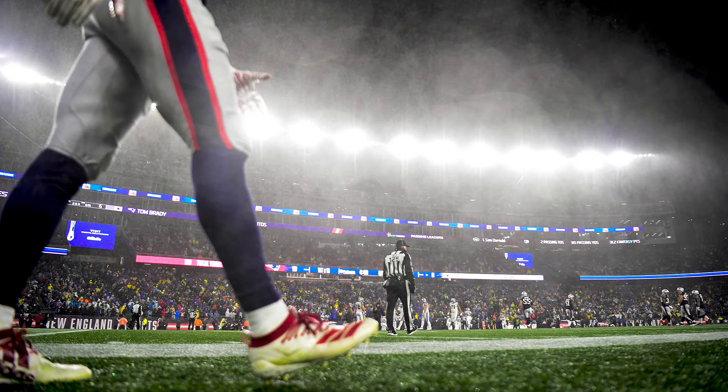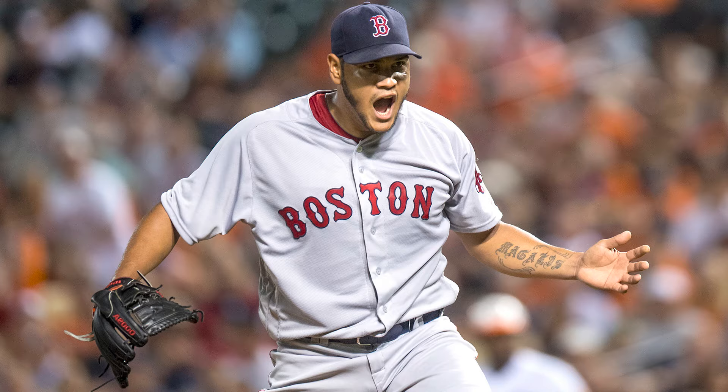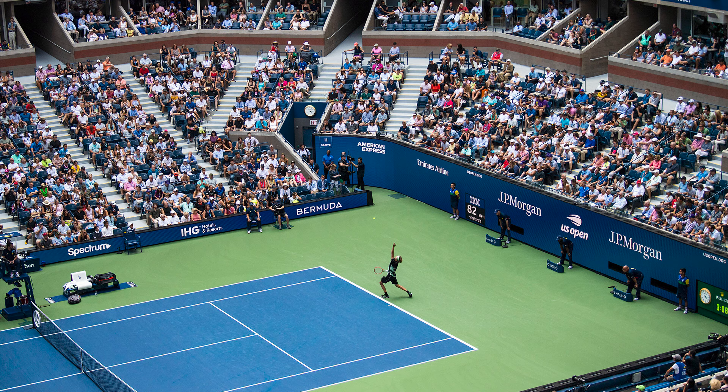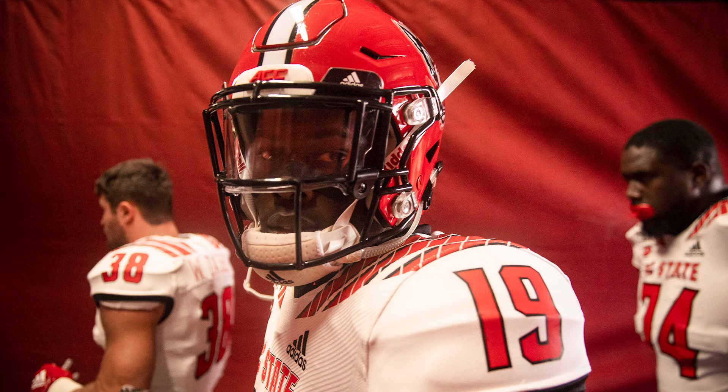I see so many portfolios that just show the peak action — the throwing, the catching, the running — but there's so much more to sports than just what you see on the field of play or what's happening between the lines. The fans, the atmosphere, the stadium, the environment, the emotion, the highs, the lows — that's what we love about sports. So when you're out there shooting, make sure you treat every game or sporting event like a story.